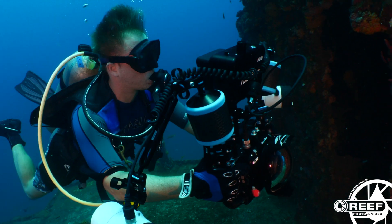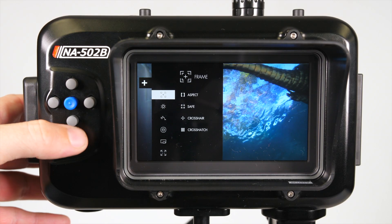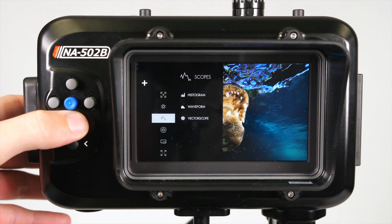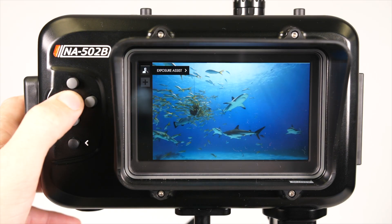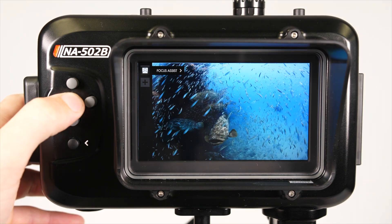Both of these monitors make a great addition for any underwater video shooters, as they provide a larger, brighter, 5-inch screen for viewing, and are absolutely loaded with all kinds of assist tools such as focus peaking, false color, waveforms, and many more that make your job so much easier.